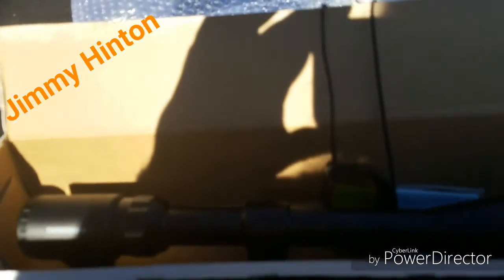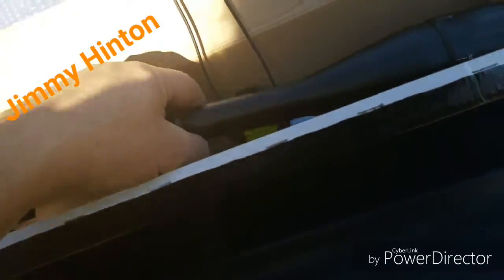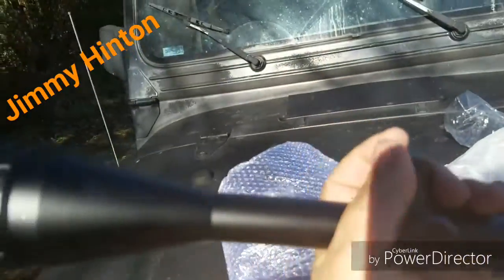I know some people are putting them on the 22s. I don't know — what the hell are you putting a powerful scope like that on a 22 for? I don't know. Well, that's my box opening finale.